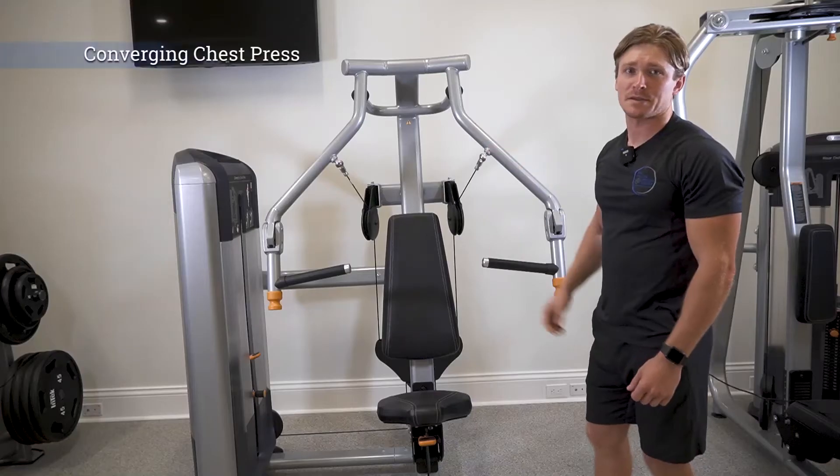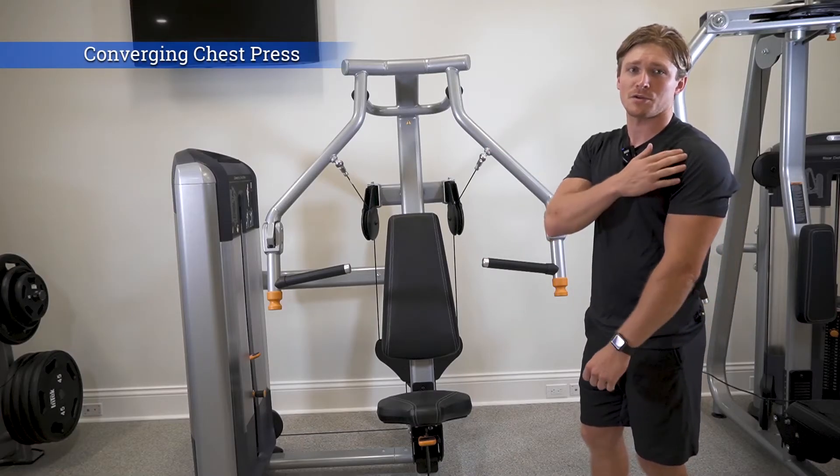This machine is the converging chest press. It's an excellent exercise for your chest, the front of your shoulders, and the triceps.